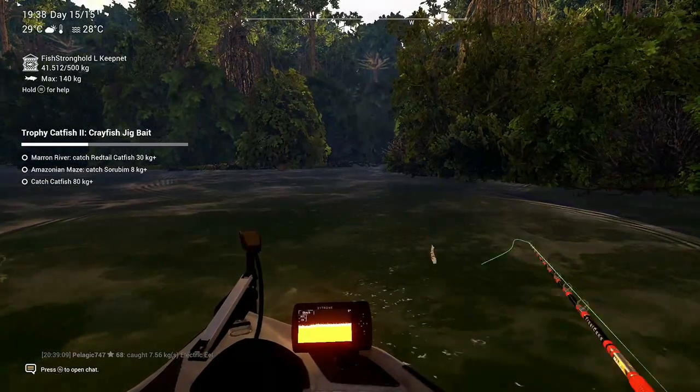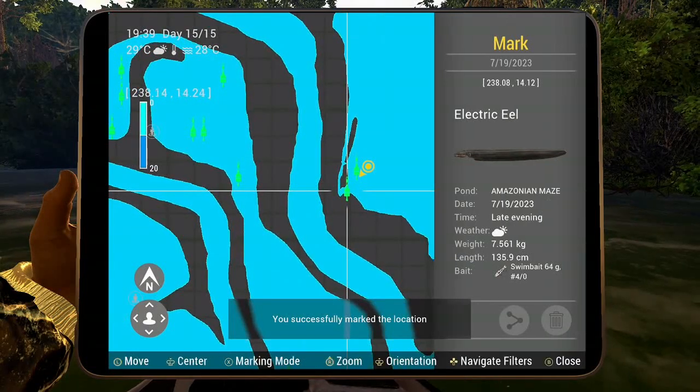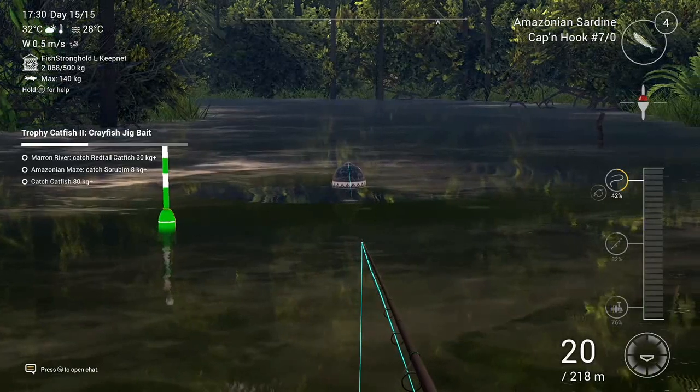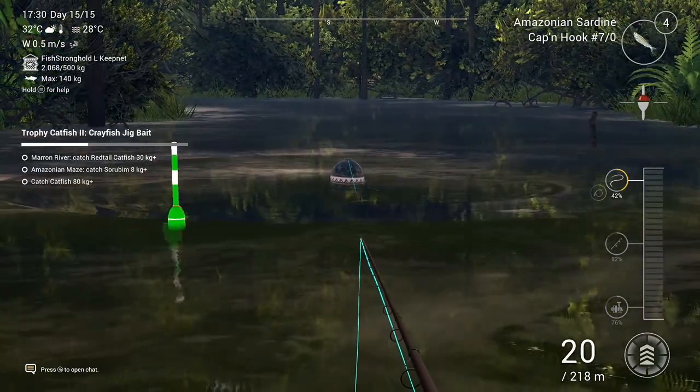You can catch them with a swimbait — artificial lures work pretty good. Here was one spot; all in that area there's quite a lot. But you can also fish with a float setup.